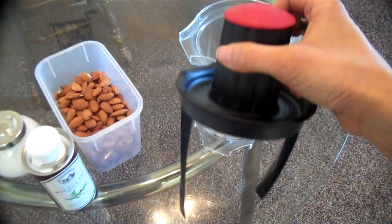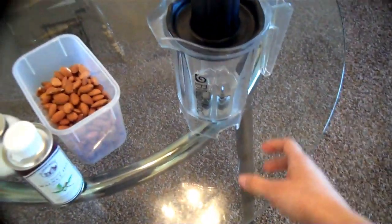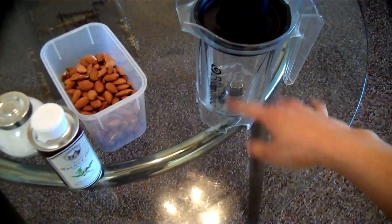I'm going to make some plain almond butter and then I can get fancy later on. I have this hat on backwards because I was wearing a hat all day and my hair is super messy. This is the twist lid and it's supposed to be preventing creamy stuff getting around the outside of the blender.